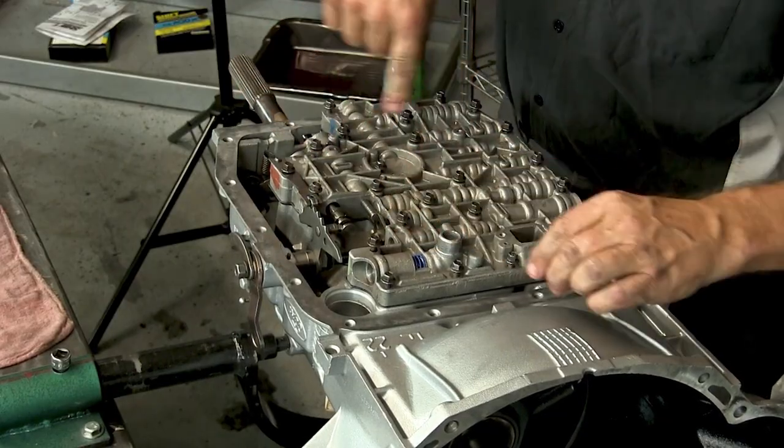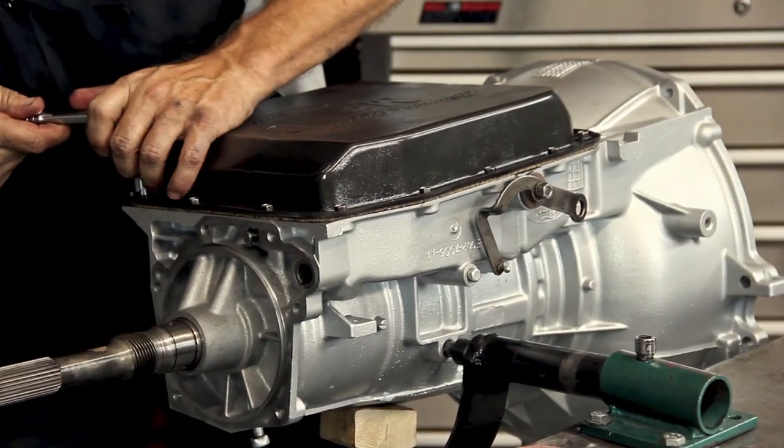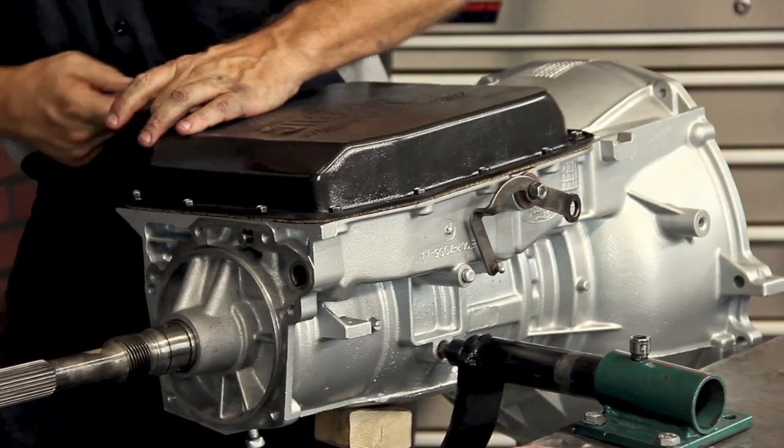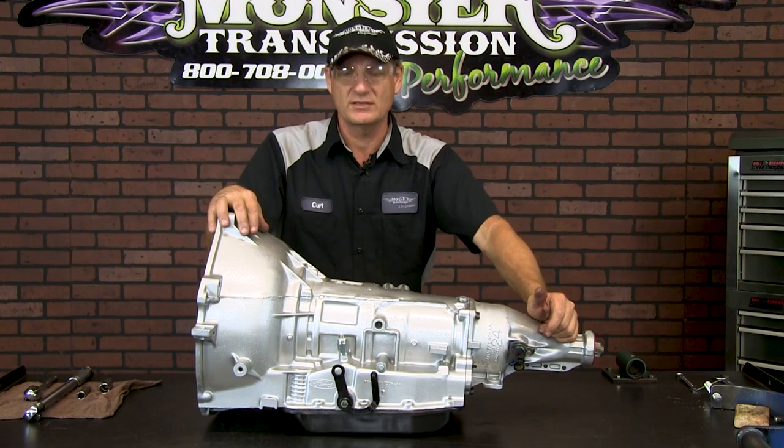Start with the center, work your way around, and pull them down just enough to compress the gasket — it's only going to be about 8 to 10 pounds of torque. And that completes the full rebuild on the AOD transmission here at Monster.